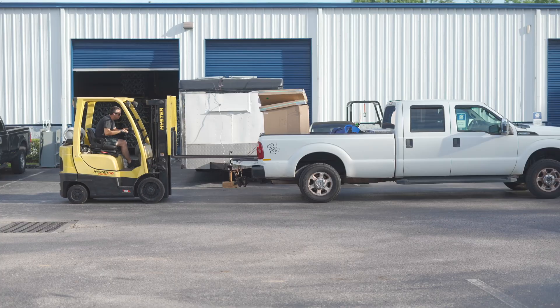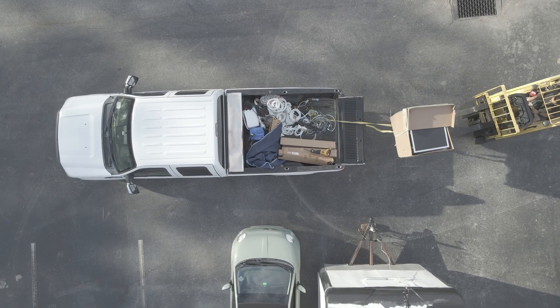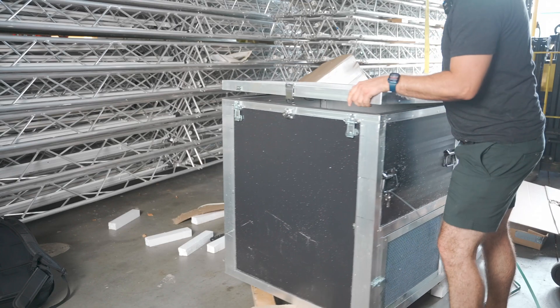I have a forklift at the warehouse so getting it back off my truck without help was no problem. I just had to get this box out of its box and wrestle it onto some wheels so I could take in my first impression.